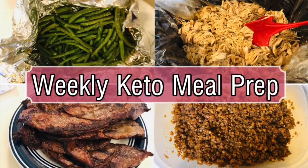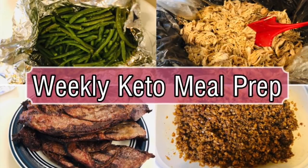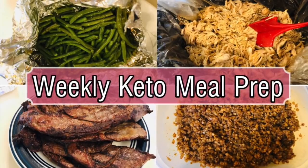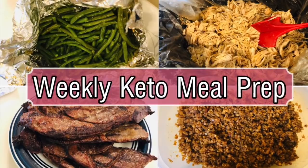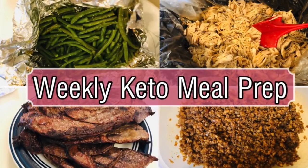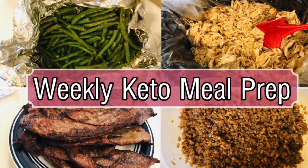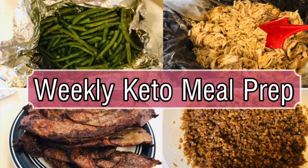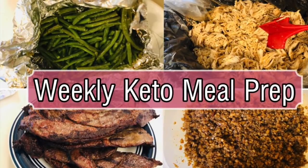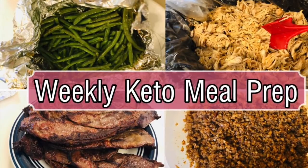Hey y'all, welcome back to my channel and welcome back to another meal prep slash batch cooking video. This is an easy peasy meal prep, something that anybody can do. I didn't have much time, so this is almost kind of like a power hour meal prep. I started it the night before because there were some things I cooked in the crock pot, and then I finished it the next day. So this is kind of a two-day type meal prep, but let's get in the kitchen and get started.